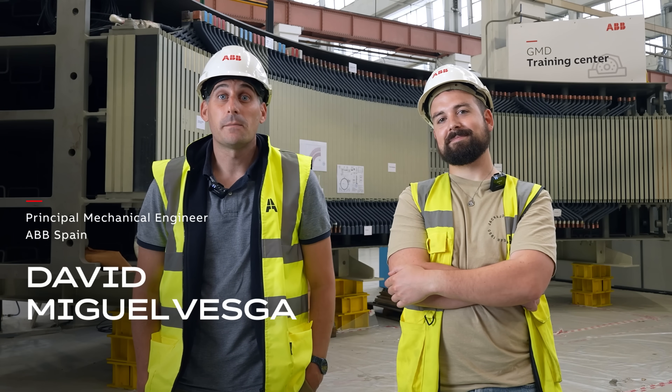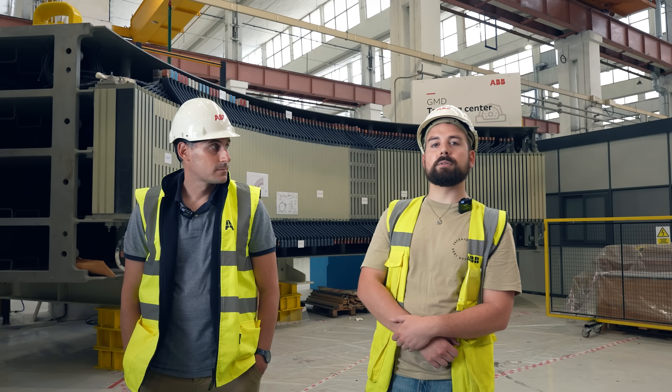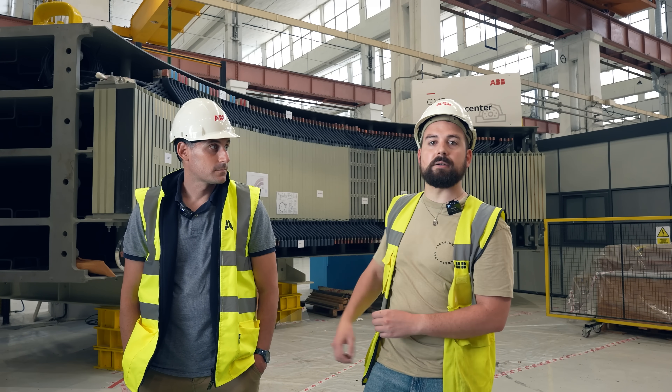Hello, my name is David Miguel and I am Principal Mechanical Engineer. Hello, my name is Julian Fernandez. I work as a Product Lead Engineer and today I am going to show you how we manufacture the bars for a Rigor Motor.